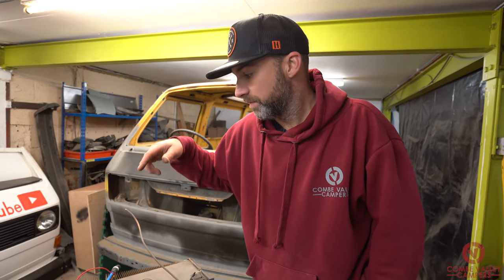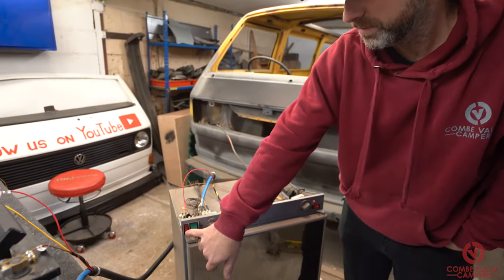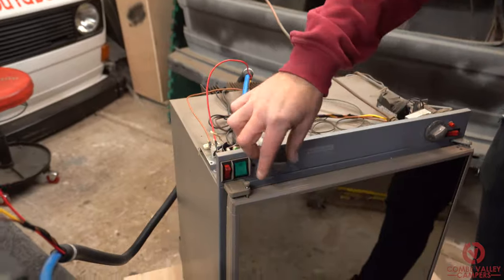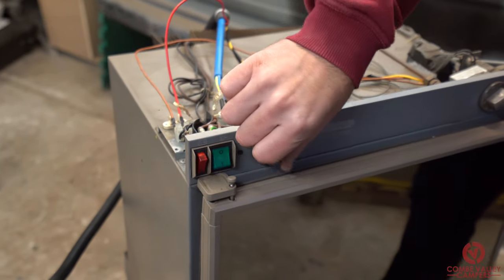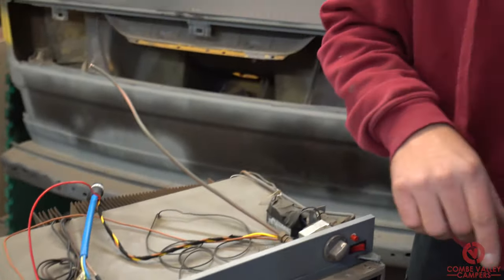The second thing I'm going to check is whether the heating element on the back of the fridge is working. Refer to our previous video on the fridge and you'll be able to see exactly where that is. So I'm going to turn this on now and turn the dial all the way to number eight, then go around to the back of the fridge and have a quick feel to see if the element's getting warm.